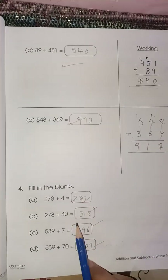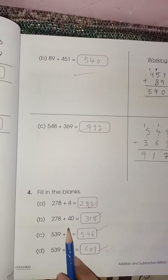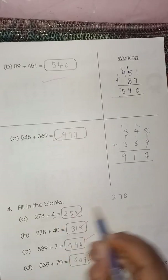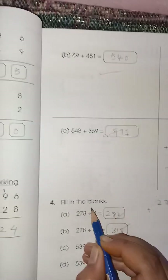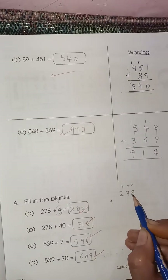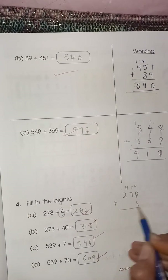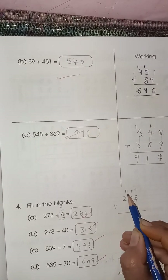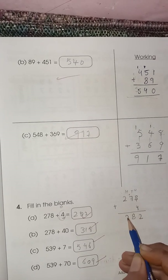Now again you have to fill in these blanks. Two seventy-eight plus four — it is only one digit, so it goes in the ones column. Four plus eight is twelve — two here, one carry. Seven plus one is eight, and then two. So the answer is two hundred eighty-two.